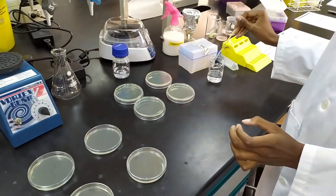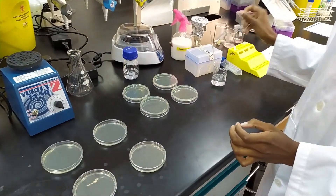Okay, so that's the whole procedure. Hopefully that has been helpful. We will see you in the lab.